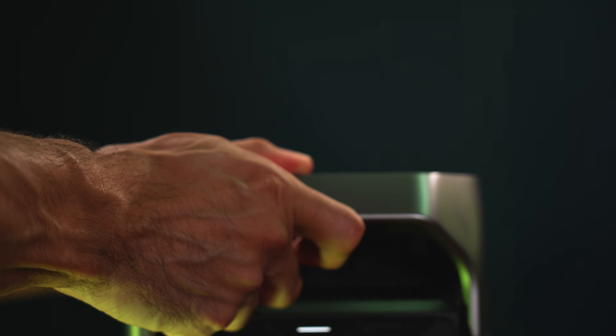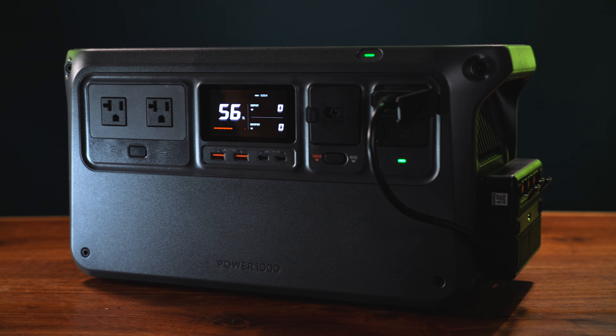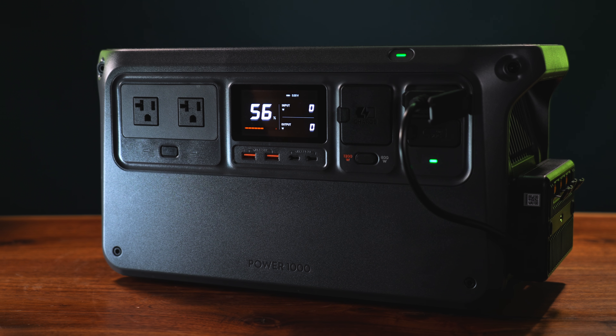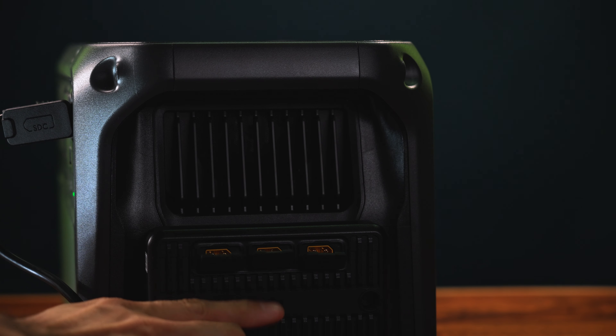That covers most of the objective comparison between these two power stations. When it comes to fit and finish, the EcoFlow Delta 3 Plus is simply a prettier piece of tech to look at — more well thought out, more refined, and has gone through many iterations as part of their main product line. The DJI Power 1000 doesn't look bad, but it does look like it was built with a specific purpose in mind and then things were added after design was already agreed on — so it does a really decent job on paper but is kind of a hassle to explain.